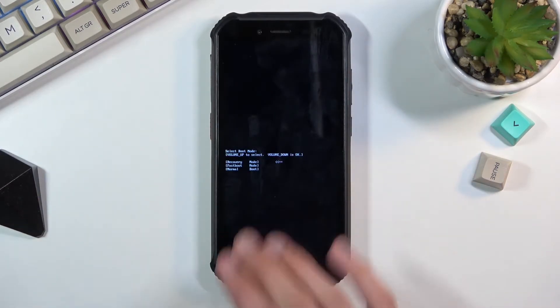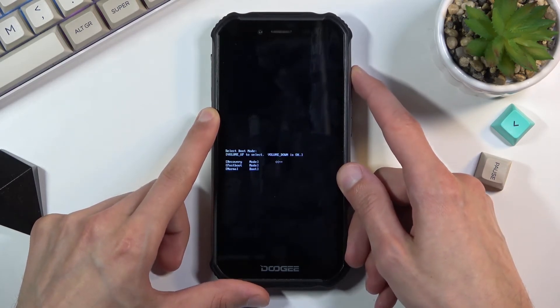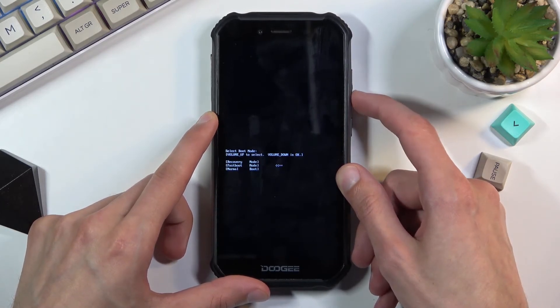Once you see the boot mode screen, let go of the keys. Then using only volume up to navigate through the options, select the second option which is fastboot mode, and confirm it with volume down.